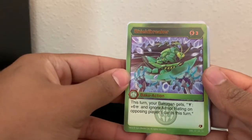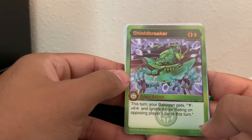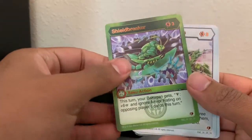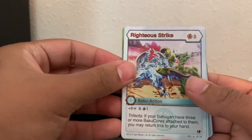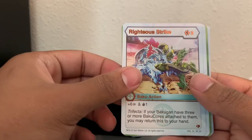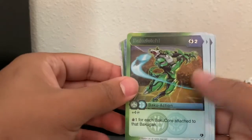Shield Breaker — this turn your Bakugan gets victory. If it gets victory, you get plus six damage and ignore armor rating on opposing player cards this turn. Maybe armor rating is like how much it subtracts from the total damage you'd deal? Righteous Strike — three energy to play, plus six damage, and you get to draw one card. Trifecta: if your Bakugan has three or more Bakugan cores attached, you may return this to your hand. I'm guessing this deck heavily relies on having multiple Bakugan cores attached.